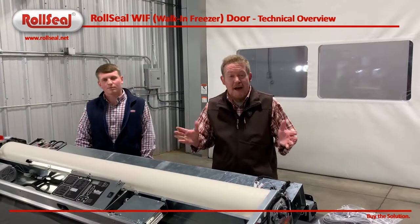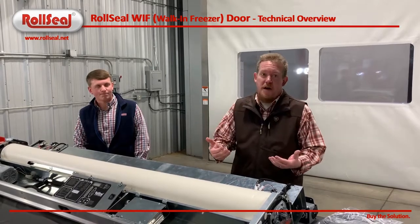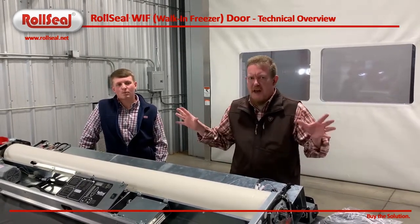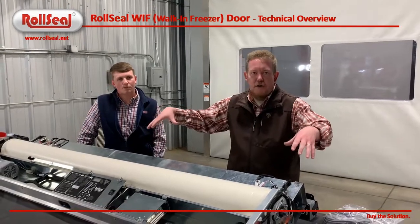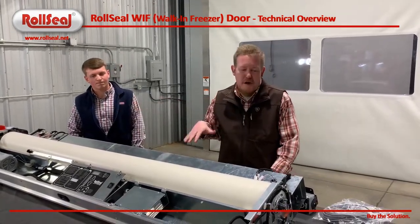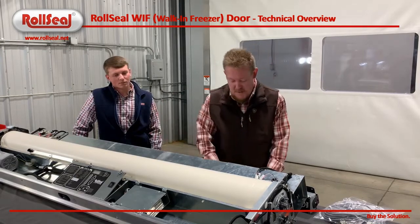Extremely excited about the new door. We appreciate Jordan walking through it with us. We've got more videos to come — we're going to do an install video and an initial setup video. Just to finish this one out with a few things: most of you familiar with our door will know that it does ship with a nice hood cover that will go on and cover all this up in your back room environment, to keep it safe and protected.